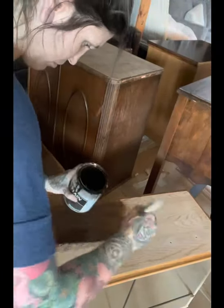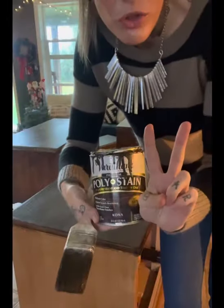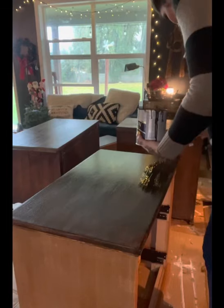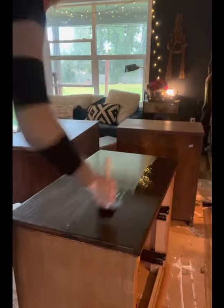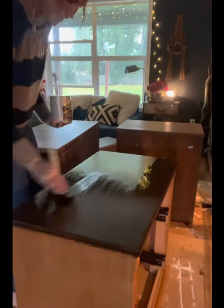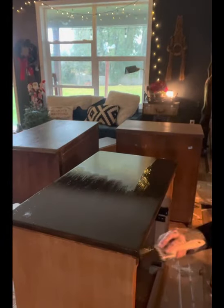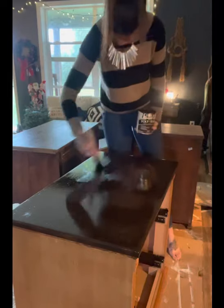So I went over it with that poly stain and did two coats. You want to use a brush — I really like the pour and wipe method with regular stains, but with poly stain it's so thick you want to use a brush and always go in the direction of the wood grain. I gave myself 24 hours between the two coats to make sure it was good and dry before going on to the next coat.